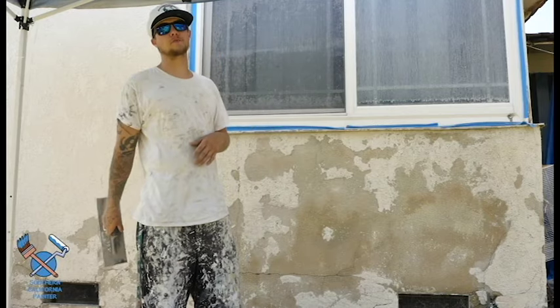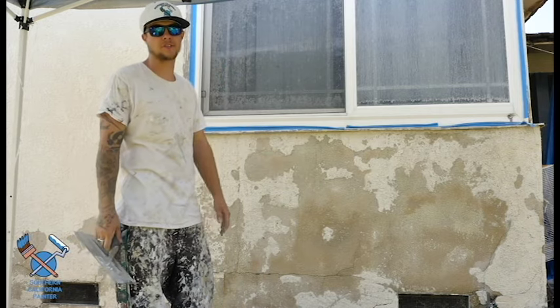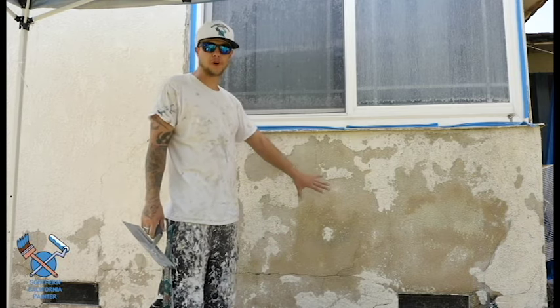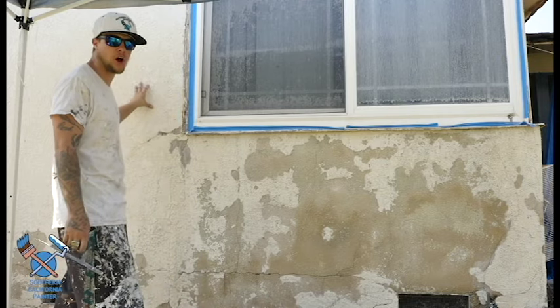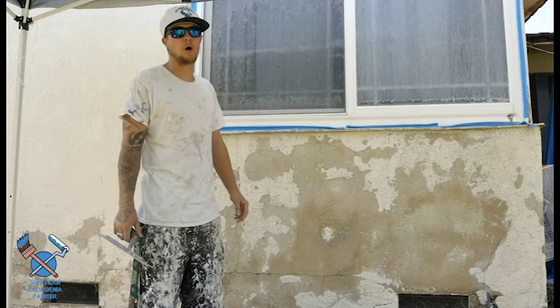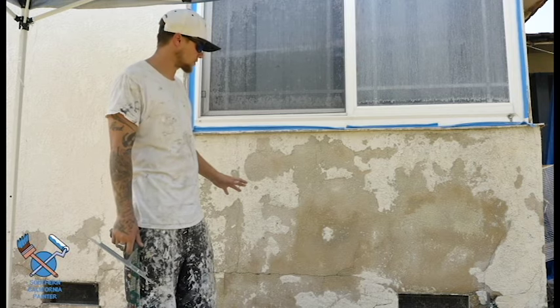What's up guys? Bryce here with Southern California Painter. Right now I'm going to show you how to patch and float this stucco wall. The way we're going to achieve that is we need to float this all flat first before matching the texture, which is going to be this dash finish. It's basically imitating what the interior knockdown would be using drywall mud and things like that. So I'm going to run you through the whole process.